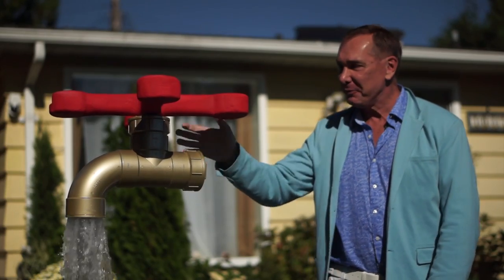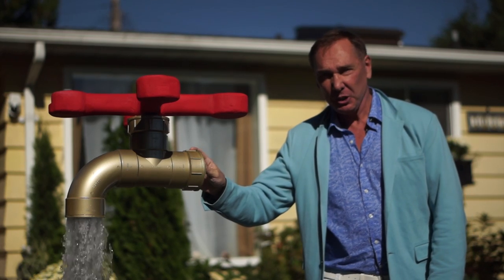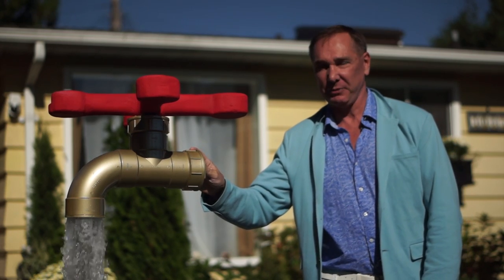Alright, take a look at my very, very cool Magic Fountain. In this video, I'm going to show you how to build your very own Magic Fountain.